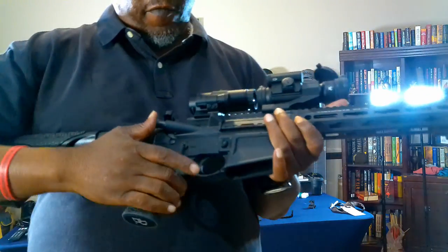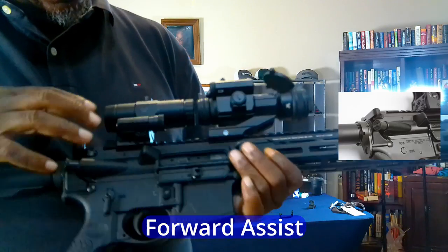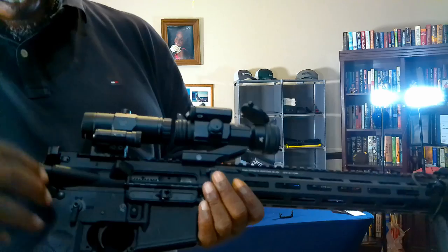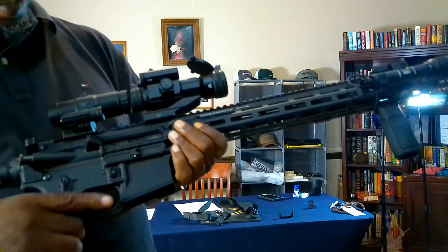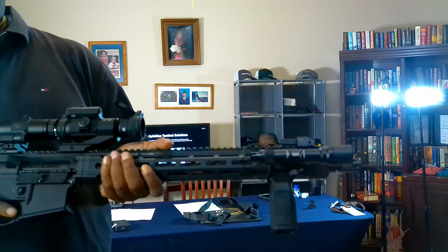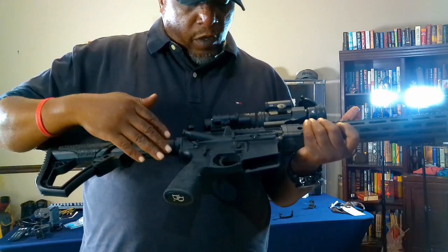Of course you've got your trigger and trigger guard. This is your forward assist — if you have a round that doesn't go all the way in, you can use the forward assist to push it in the rest of the way. You'll most likely not need the forward assist, so I wouldn't worry about that too much.